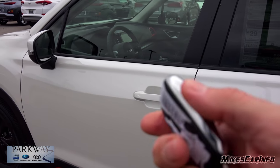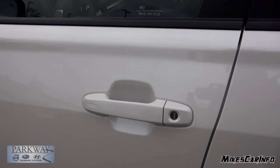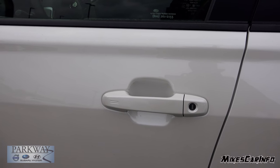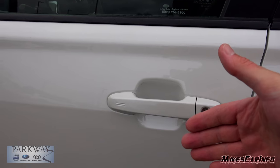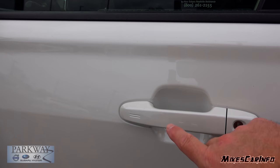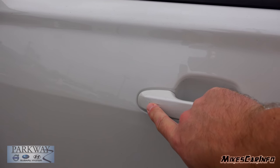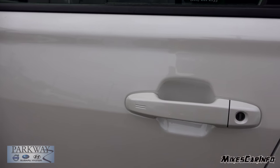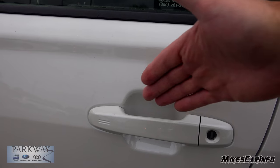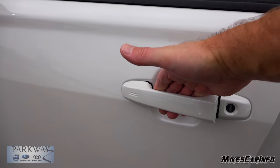It has a physical key on the inside in case you need that, and the physical key location is here on the driver's side only. Using the proximity key, as long as the key is in your pocket or bag and within a close proximity of the outside of this door, you can lock the doors by putting your finger over the sensor indicated by these little lines here. To unlock it, you simply put your hand behind the handle and it senses your hand position and gives you access to the vehicle.